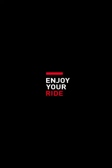On boost saddles the line corresponds to the saddle nose. Check on the Selle Italia website the nearest shop to you with test saddle service. Thanks from Selle Italia Academy.